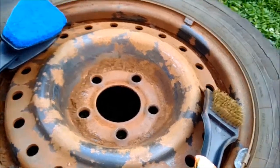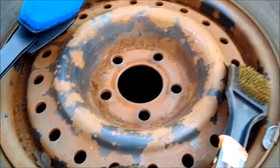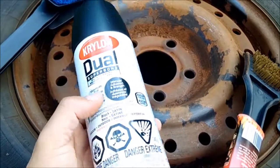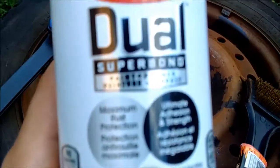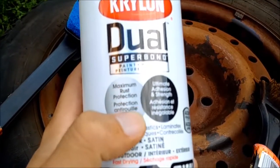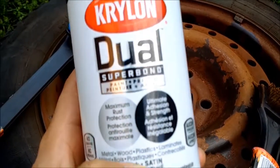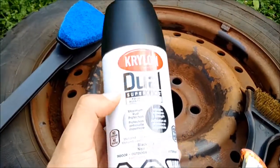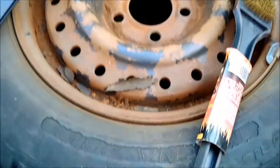After sanding it, I'm gonna paint it with this. I'm gonna try this — there's a lot of it in store at Walmart, there are varieties of them. It took me a while, but as you can see — maximum rust protection, and it has primer. Anyway, I'm gonna paint it with this after I clean up with the brush.